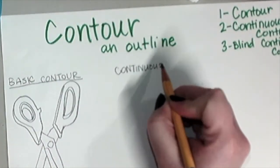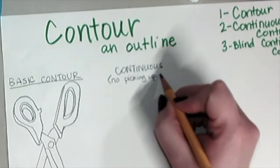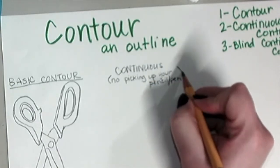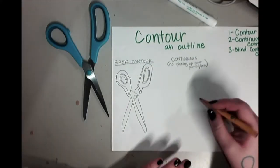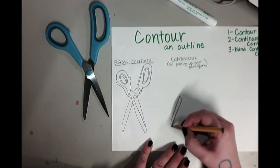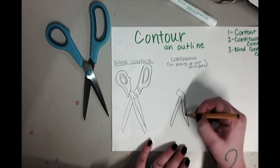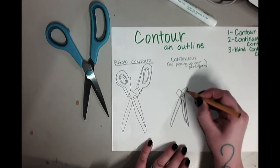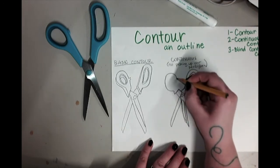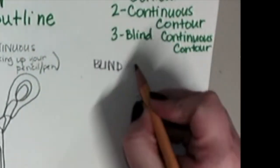The next one is what's called a continuous contour drawing. This is where you don't pick up your drawing tool, whether you're doing it with Sharpie or pencil or whatever — you're drawing without picking it up. Choose a place to start and don't pick up your pencil. You can see here I had to trace back over that blade on the scissor to continue drawing my contour. Doing this gets very silly lines, but they are quite unique to look at and fun.